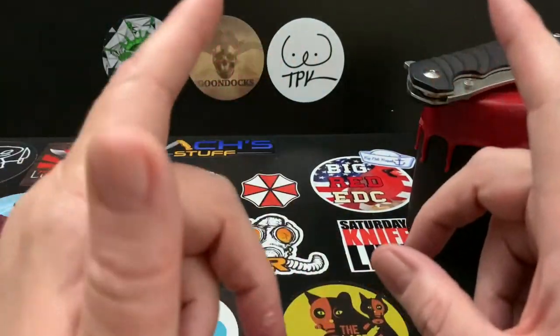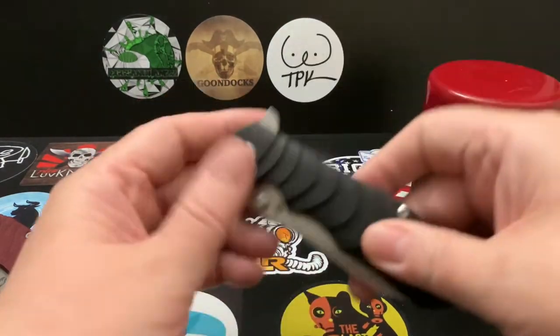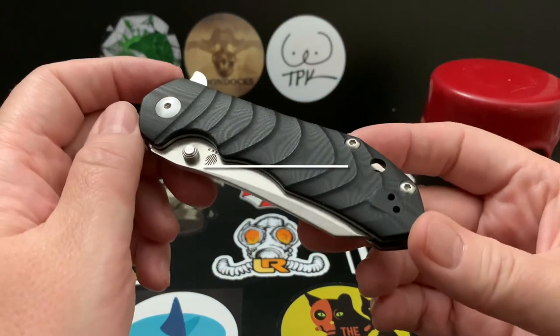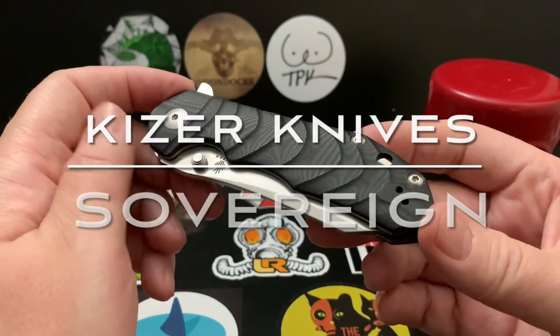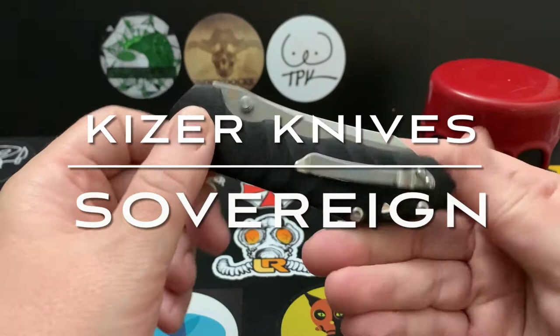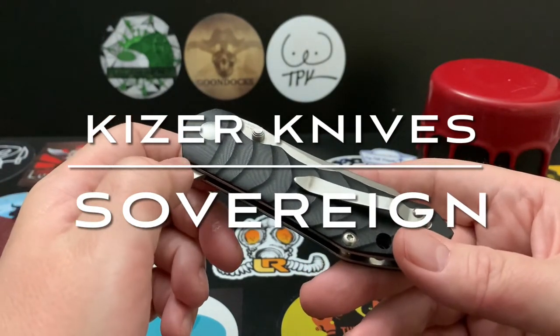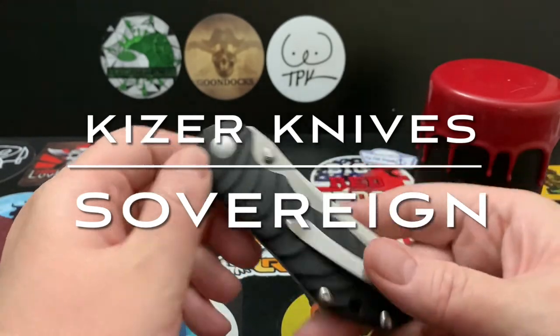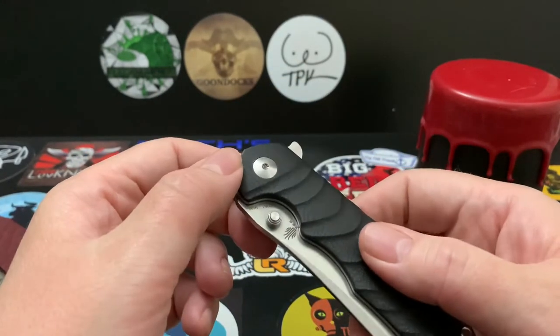Anyway, let's get off that. This review is going to be the knife you see in front of you — the Kaiser Sovereign — and this is courtesy of Suburban Tactical Nation and the BPEX Passaround Group.